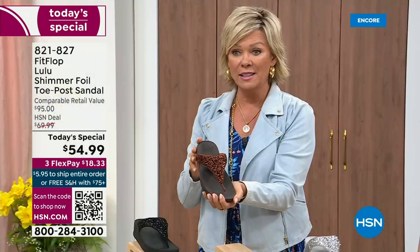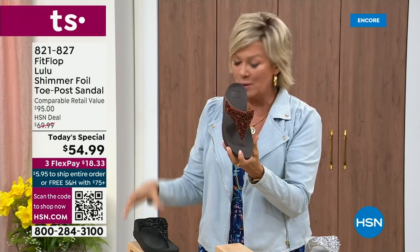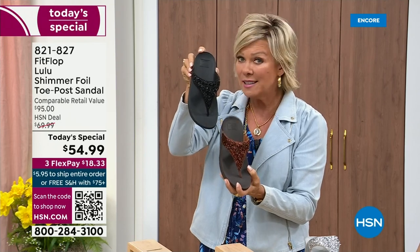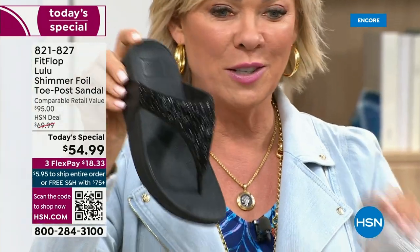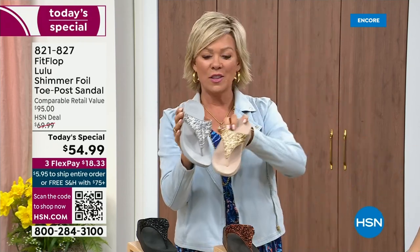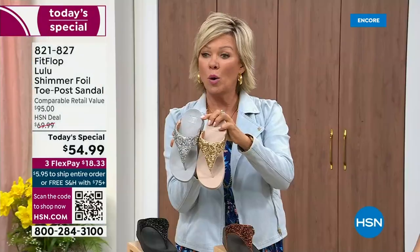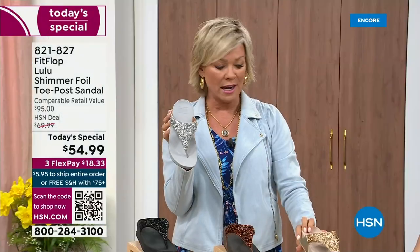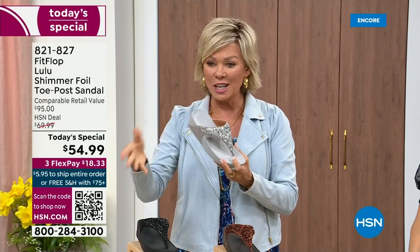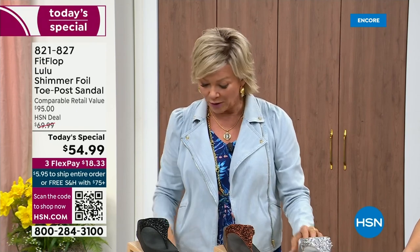We still have all sizes, five through eleven. If you're interested in bronze, get it now — item 821-827. The second most popular is the black, also the second most limited today. The other two incredible classics with a whole lot of pizzazz are the silver and the gold. All sizes available, five through eleven whole sizes — drop down that half size if you go between. Item 821-827, $18.33 to get yours on a flex, or with your HSN card add a fourth flex at only $13.75.